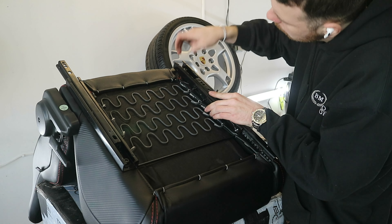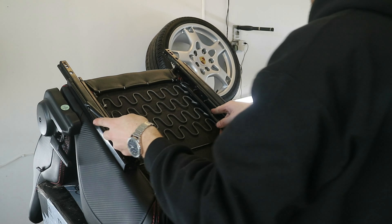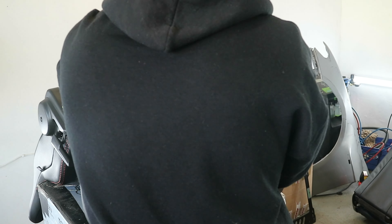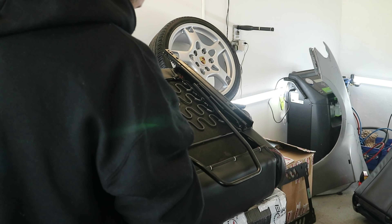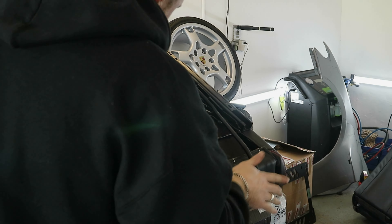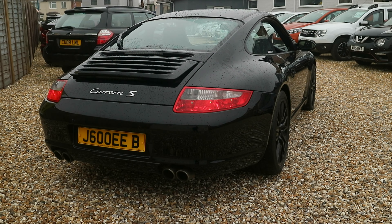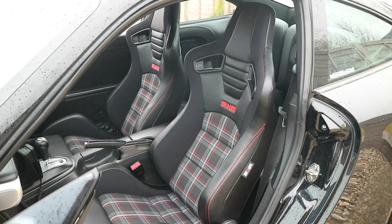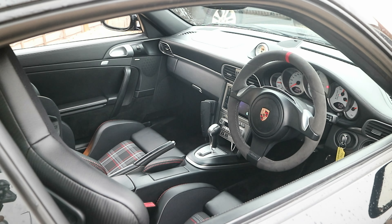Look at those bad boys! How good do these look? I was thinking about having the centers of the original seats re-trimmed in like a tartan like this, and then I saw these for sale and thought — do you know what, with the kind of wingback style it's just going to give it a bit more of an extra look. You get that in your RS's and your VXR stuff, so why not in my Porsche? It's kind of got a bit of a GT look about it.